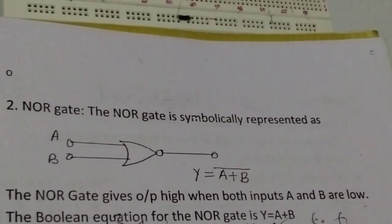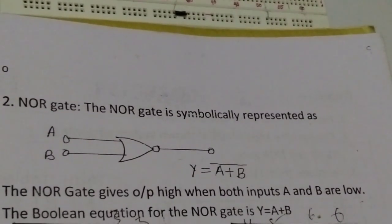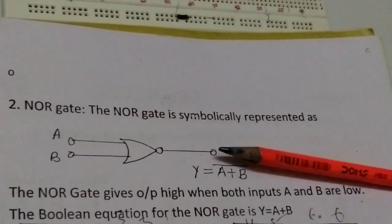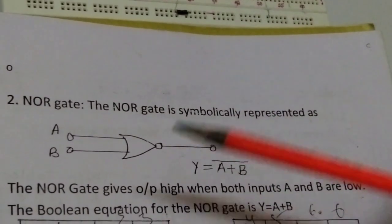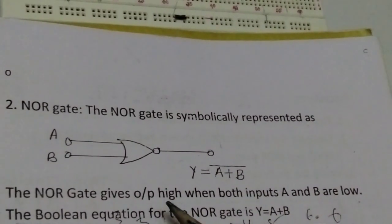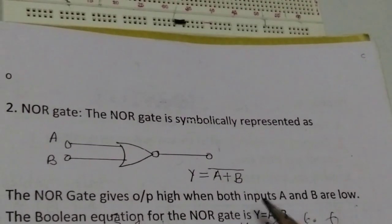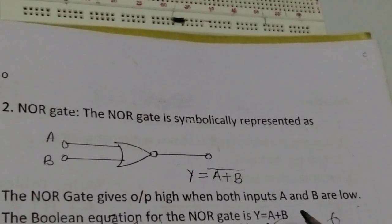Hi guys, today I will show you how to construct the basic gates using IC7402. This is the symbol of the NOR gate IC. The NOR gate gives output high when both inputs A and B are low. The Boolean equation of the NOR gate is Y equals A plus B bar.